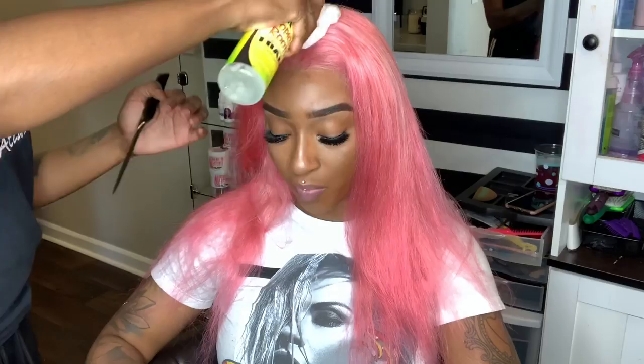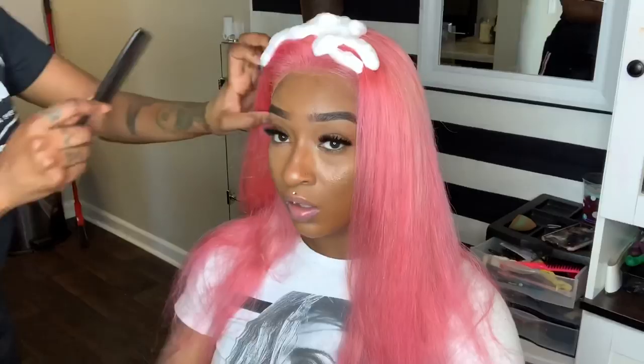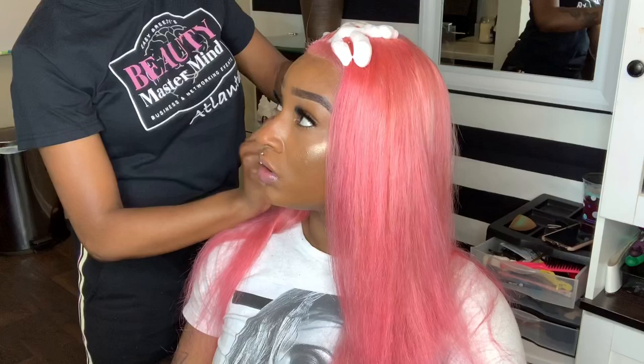Now that the hair is completely dry, we can go ahead and do our hair. For our mold, I'm going to take my tropical root setting foam, pump it over the hair, and comb it through.